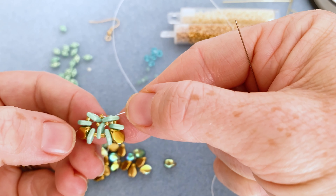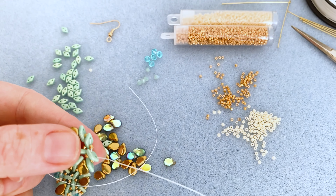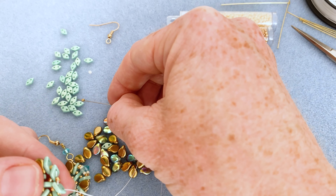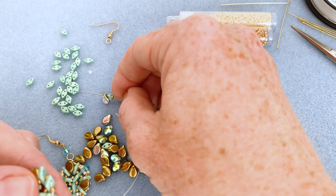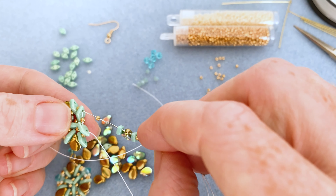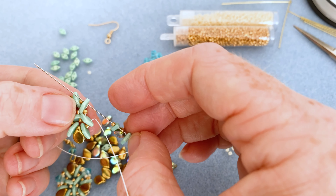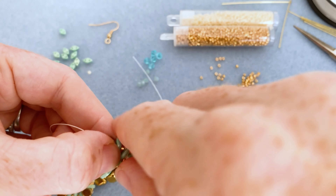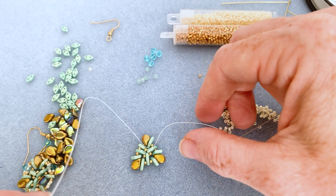We've got the next section built out. One more segment to go on this round: Delica, diamond, pip, diamond, Delica — and go through that last center diamond. We've now done the full round. Let me lay this down on the table so you can see where we're at. This is what your piece should look like right now.